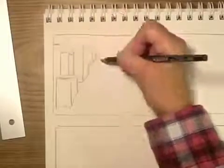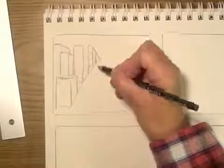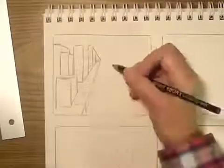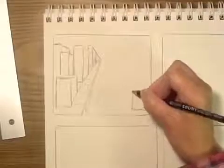Most artists when they're planning a major project will make several thumbnail sketches to get in their mind how they want it to look, so they don't end up wasting material by starting something and then finding out they really don't like the way it looks at all.